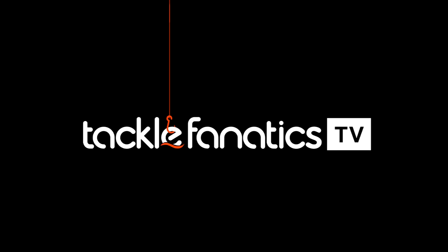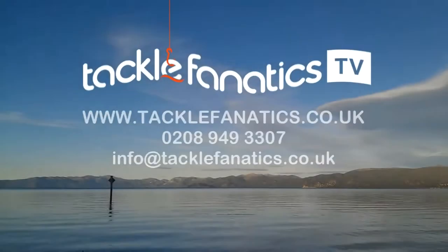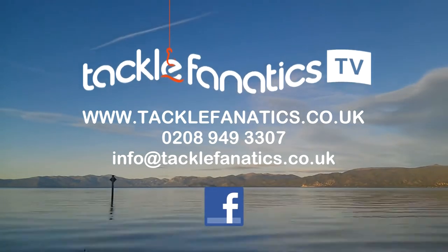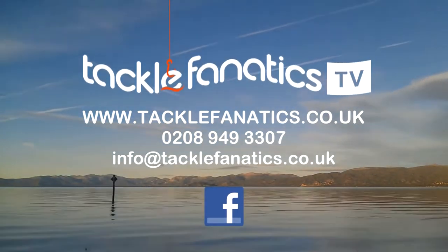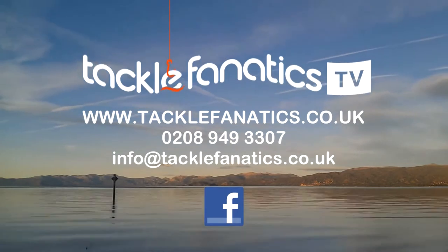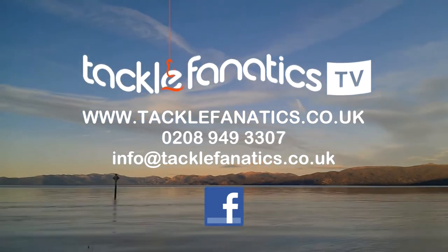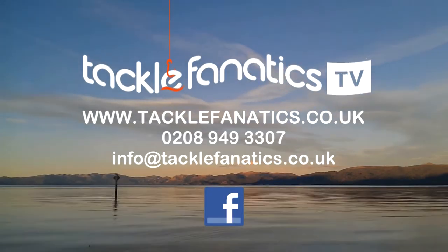You've been tuned in to CFTV. Tackle Fanatics stock an extensive range of tackle and bait from all the leading manufacturers. To check it out, go to www.tacklefanatics.co.uk. Remember, Tackle Fanatics also offer finance to make your tackle purchase more affordable. Tight lines and wet nets from everybody at CFTV.